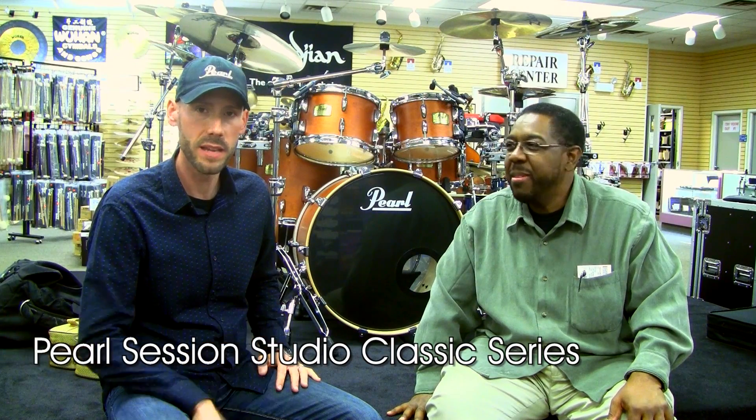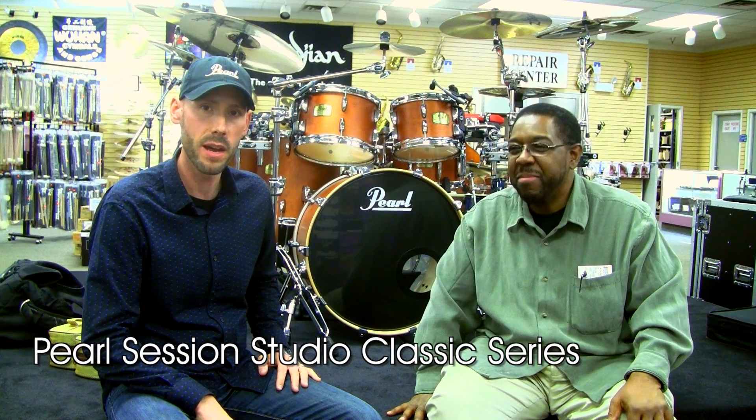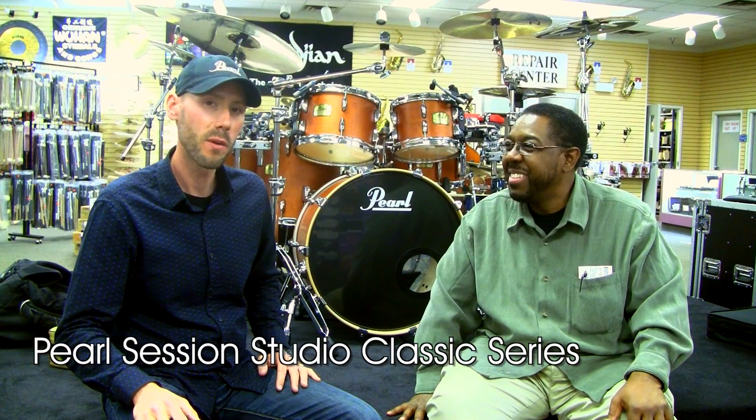I just wanted to briefly have Marvin talk about the Session Series. He's been playing Session for a long time and I just wanted to hear him put it in his own words. So, Marvin.